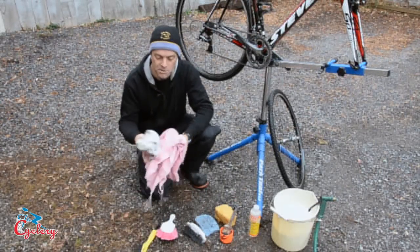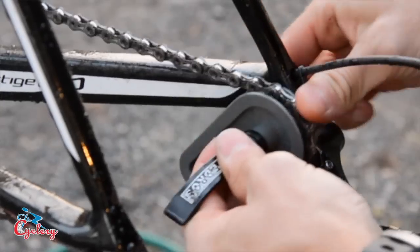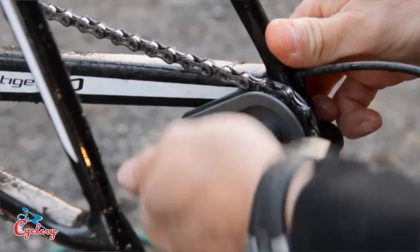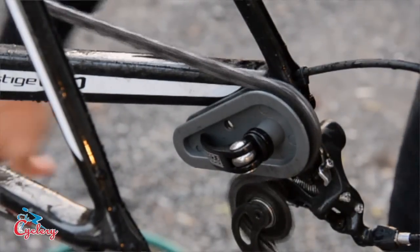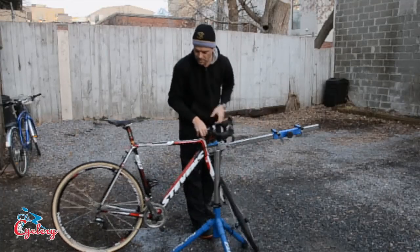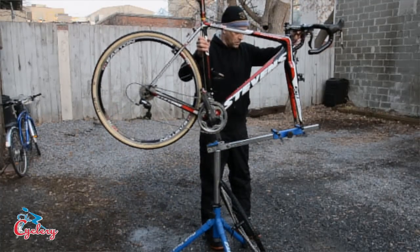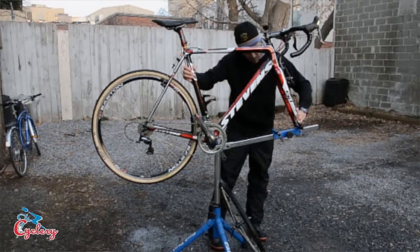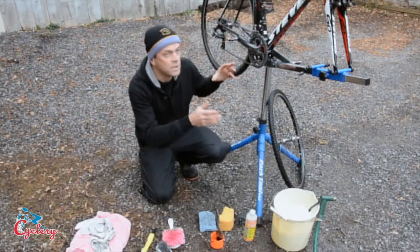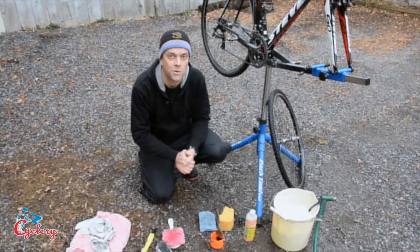A couple of towels and rags are really handy to have as well. And a couple of luxury items: this is a chain holder, which keeps the chain turning smoothly without scratching the frame paint. And the most expensive item is a repair stand — this is a Park fork mount stand. I highly recommend it because it lifts the bike off the ground so you're not bending over all the time, which is better for your back, and it also lets you get at things more easily. It just makes cleaning a lot quicker and more convenient.